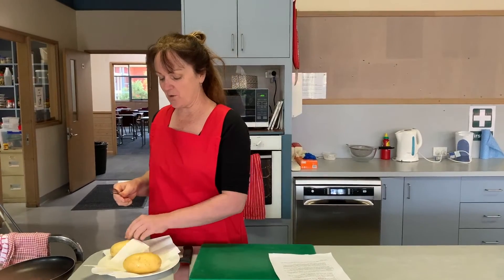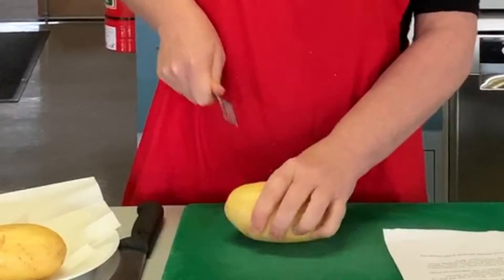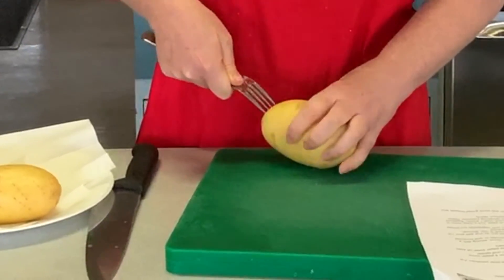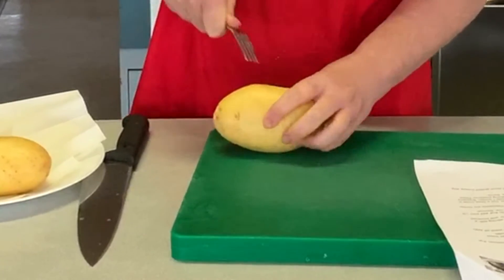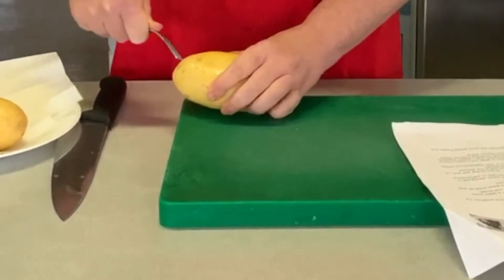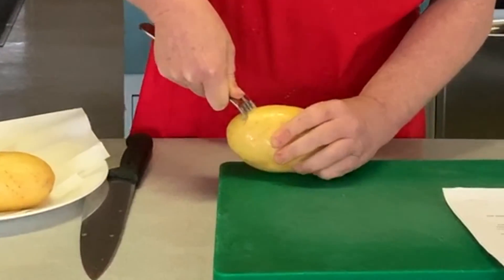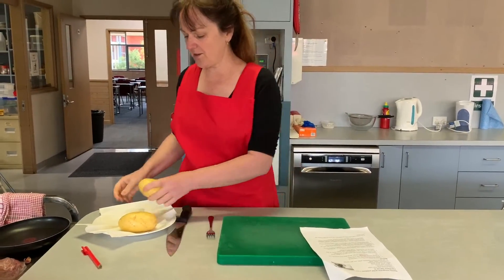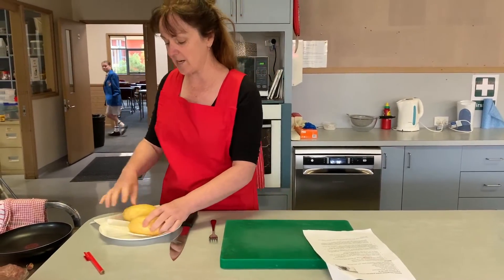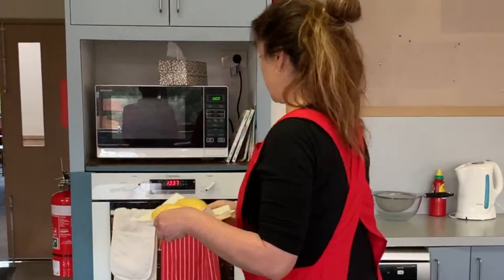We've got our potatoes and what we're going to do is stab these quite a few times. I've already done one because there's no real attractive way of showing you how to stab the potatoes. We do that quite a lot. Now these are going to go in the microwave for about three to four minutes — I'm going to put these in for four minutes because they're a nice lovely size.